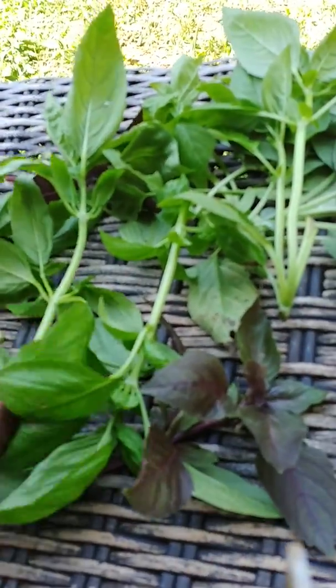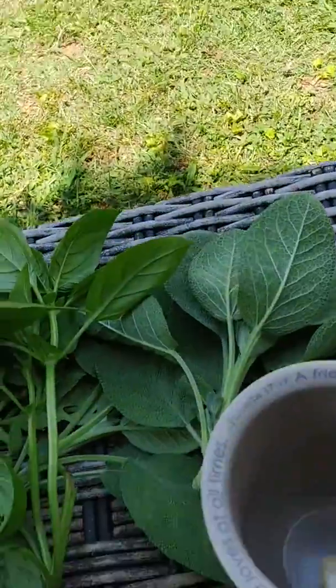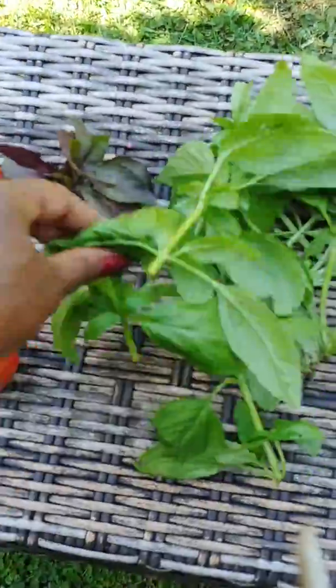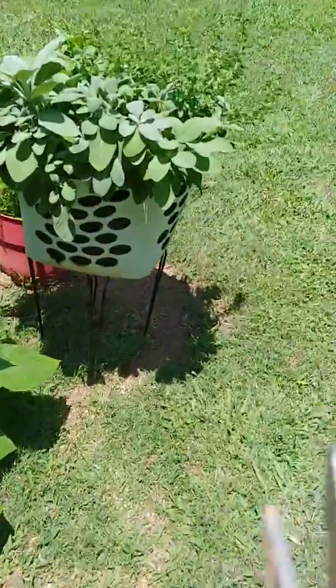When I finish picking, I got a little bit of basil — I'm not sure if that's enough, but maybe it'll be enough to put into a jar.